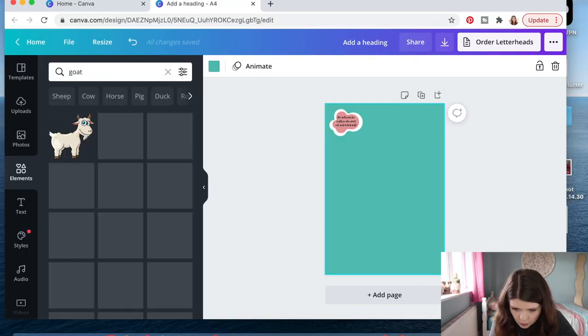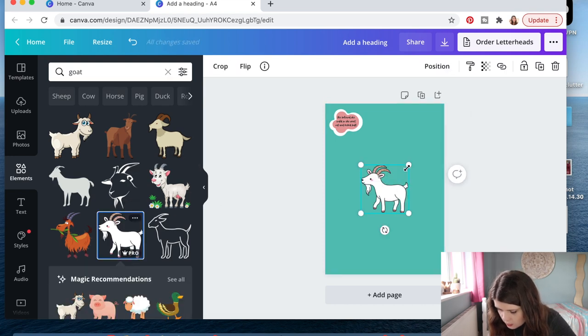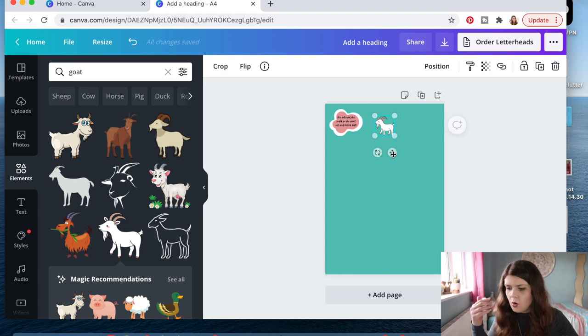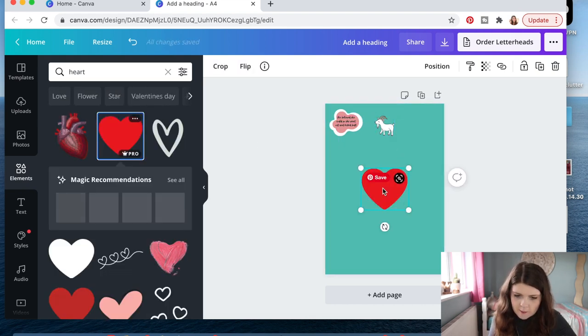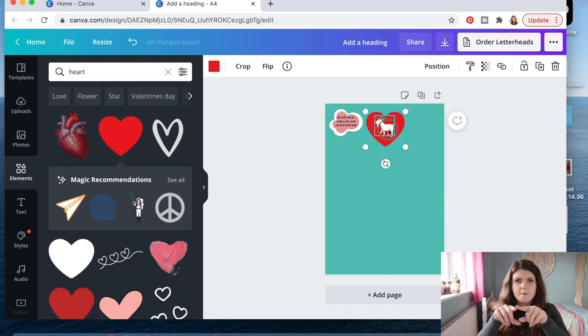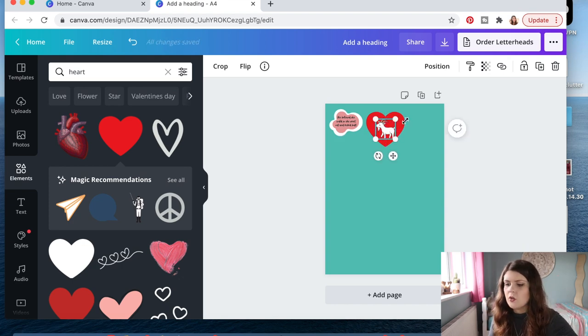You can do that exact same thing with anything — doesn't need to be a quote. For example, let's do a goat. We're gonna take the goat and put him up here as a sticker. Now because he's got a whole bunch going on with the horns and the beard and the legs, I'm actually going to put him inside a different shape. That way it'll just have to cut the simple shape instead of having to cut all the little fiddly bits of the goat.